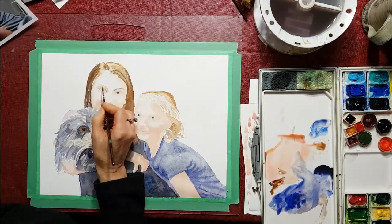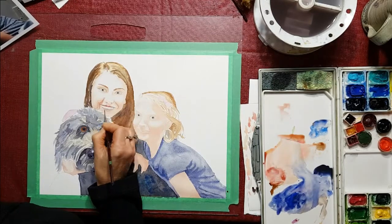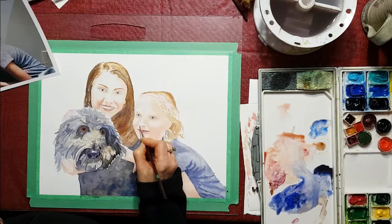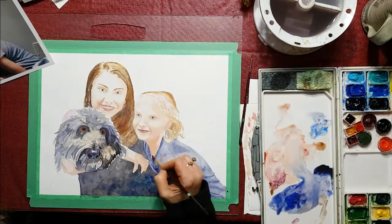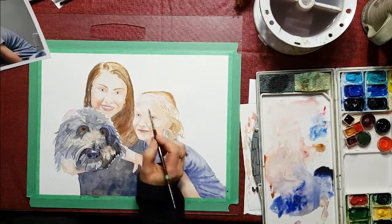I'm going to darken up the eyes as I go — it's kind of like putting on makeup, building it up, putting on lipstick. I will darken the eyes and the circles around the eyes too need to be a bit darker, because the eyes are set into the face a little bit and the shadows are what make them look set in.